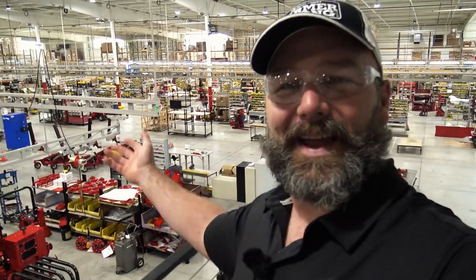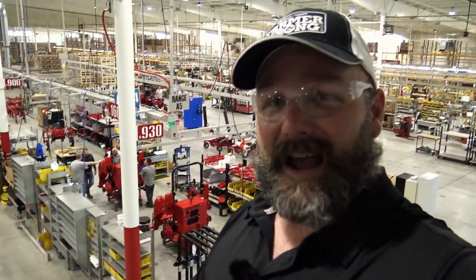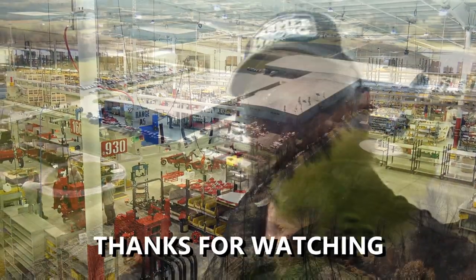That's Ventrac — American-made, American steel, American employees, real people. Awesome stuff, folks. I hope you enjoyed this video. Don't forget to subscribe to the channel. We're going to be doing an American manufacturing series — we've got a bunch of factories to go to show you how all this stuff is made right here in America. Thanks a lot, we'll see you next time on the Stoney Ridge Farm.